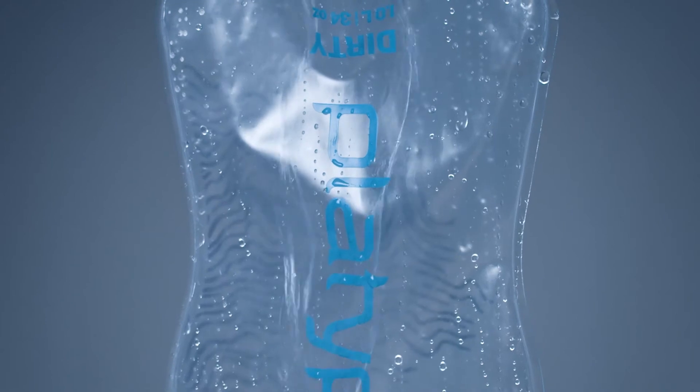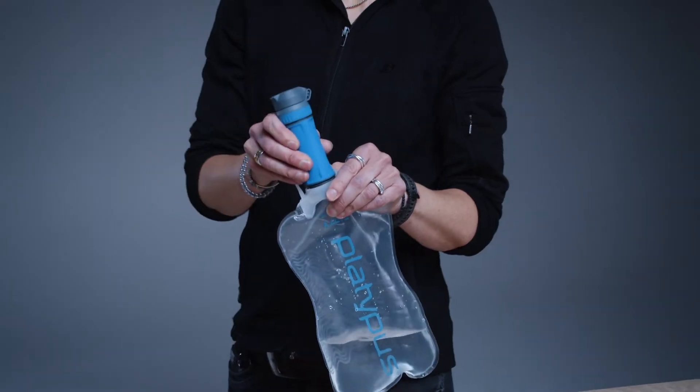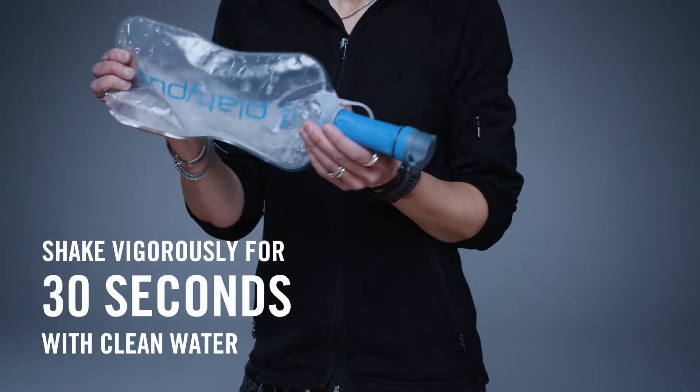To clean the filter and restore higher flow rates, you simply fill your reservoir about a quarter of the way full, attach the filter and shake it for 30 seconds.